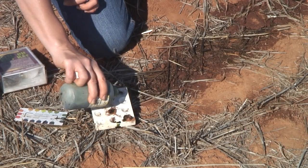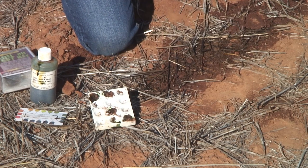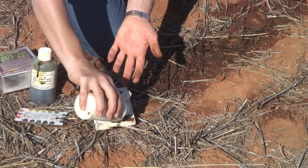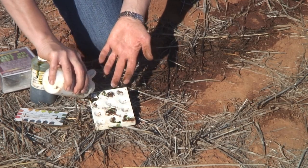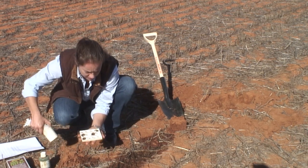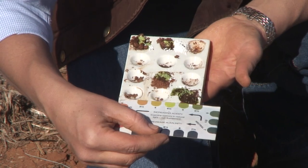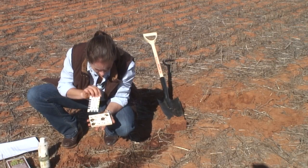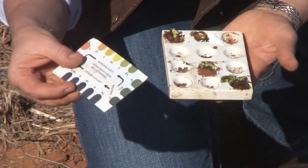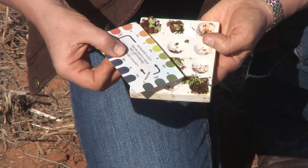I'll put a couple of drops of reagent onto the soil, then we use this white powder simply to show the reaction in a more visual sense. Now the soil has reacted with the liquid and the powder is showing the colour reaction. Using one of these simple indicator cards, we can determine the soil pH. The more acid a soil is, the more green or yellow the reaction will be; if it's alkaline, you'll see a much more purple or grey reaction.